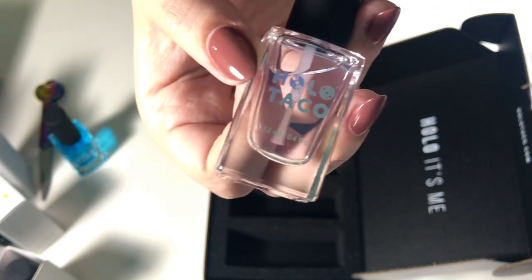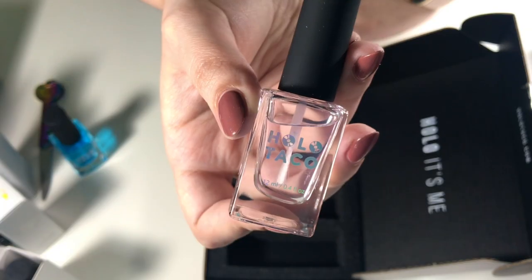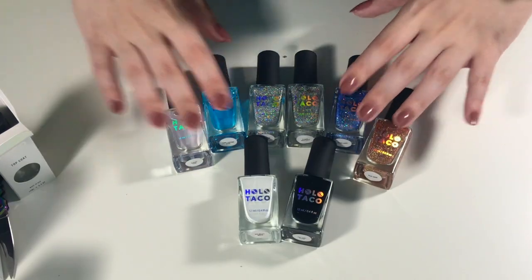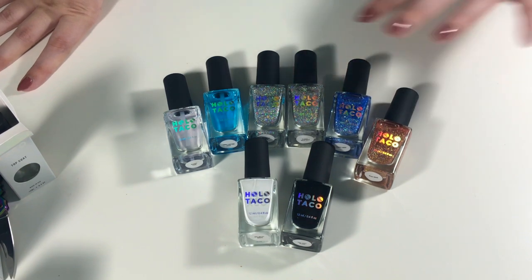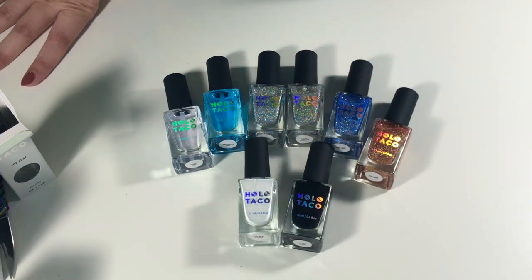Sorry guys, this setup right now is a little different than usual — I'm normally up close on the nail. But anyway, those are all of the polishes — all these boxes, I didn't know everything would come in such individual boxes. Here's one final look at the polishes. I'm not showing all of the top coats since it's literally just clear polish, but I'm really excited to try these out. Let me know if you want any tutorials using these!